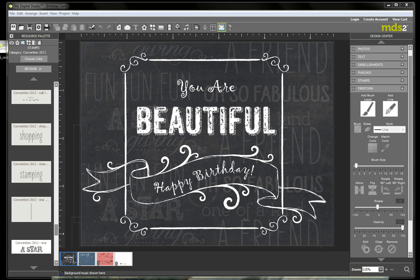Hi, I'm Jennifer Takis, Independent Demonstrator with Stampin' Up! And today I'm excited to show you some more new features of My Digital Studio 2. This is a birthday card that I've created for a dear friend. I've used the Convention 2012 Digital Kit, which has some very cool chalkboard-looking backgrounds in different colors and some gorgeous frames, banners, and text. I'm going to show you how to have your text go in a curve shape, or any kind of line shape that you want to create, and also how to make your background with a watermark like I've done with all of these words on this card.